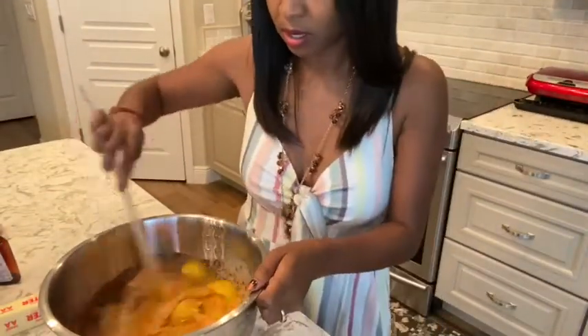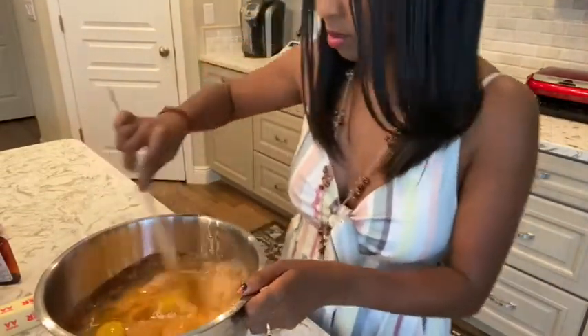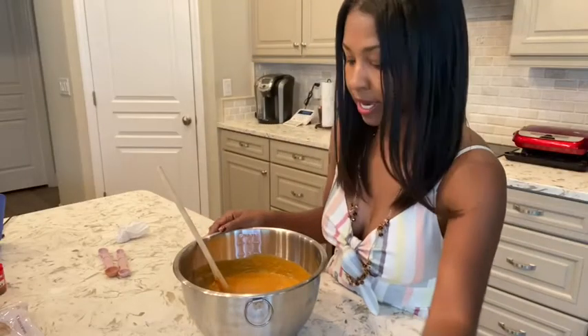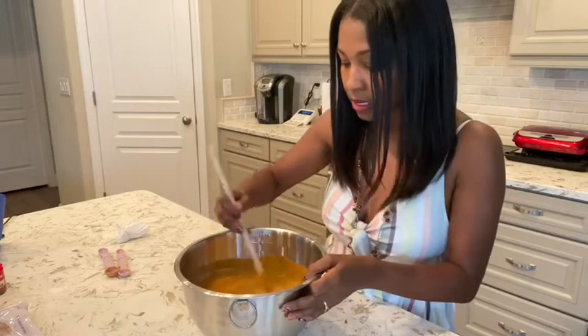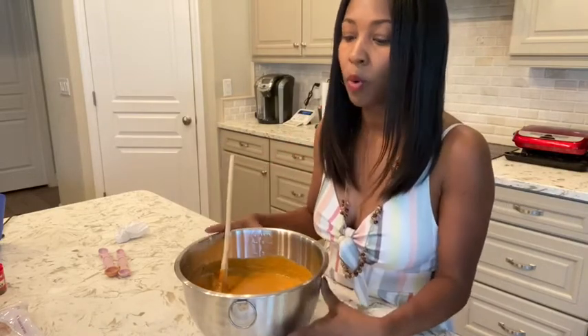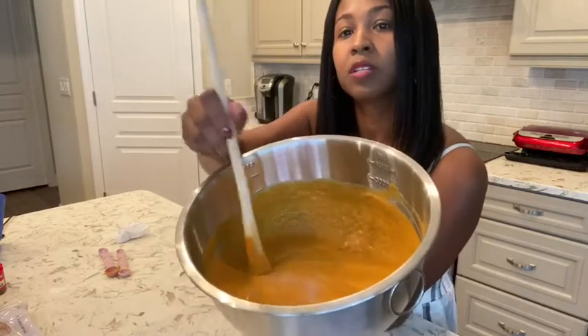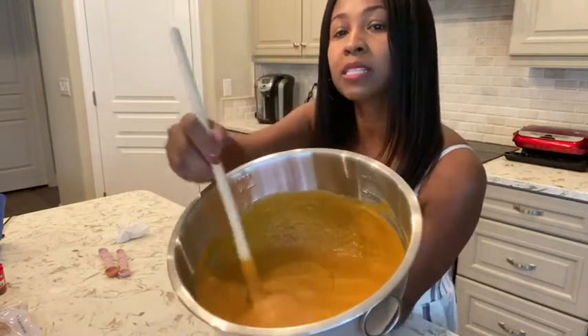All right, so now that all my ingredients are in here, I'm going to go ahead and mix it all up until it's mixed together quite nicely. Now that my pumpkin mix is nicely mixed together, we're going to go ahead and pour it into the pan — but let me just show you the consistency. It should be nice and smooth.